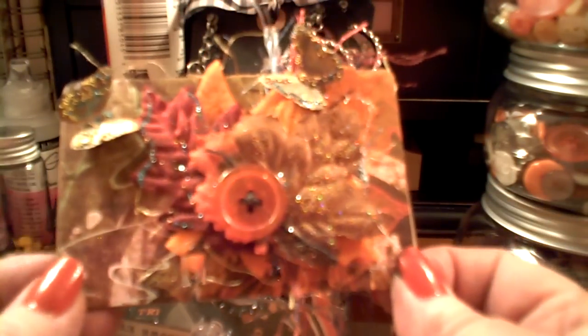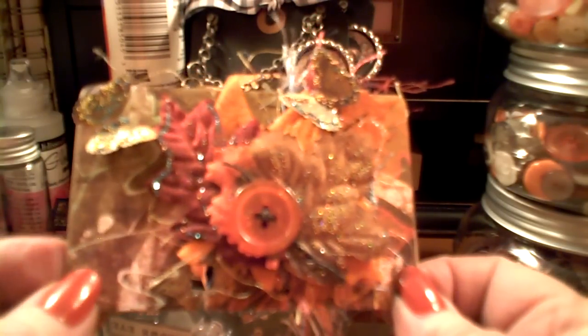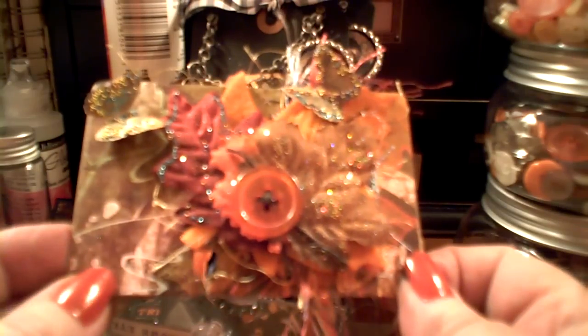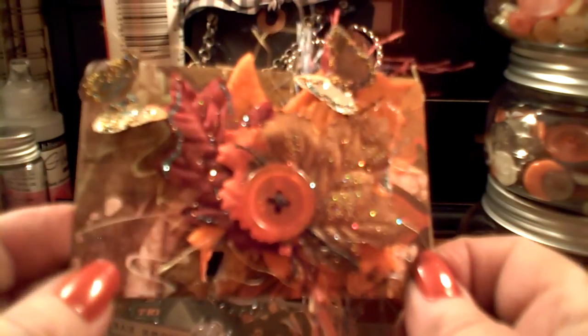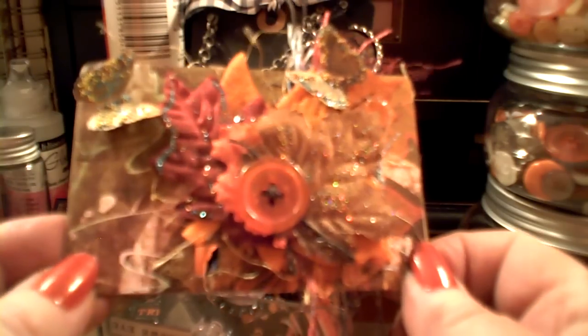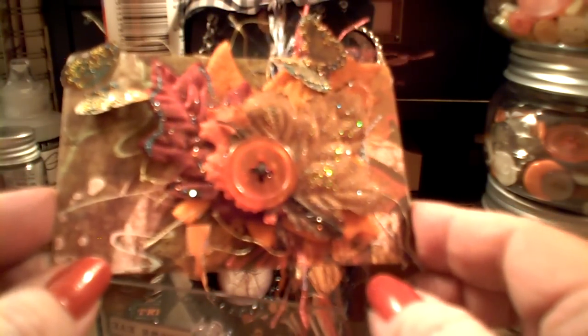Hi guys, it's Pat, and I finished a couple of projects. I wanted to just do a real quick video before I put these in the mail. They're both for swaps on Life on the Scrap Beach. The first one is Trish's Rolodex Swap, and this was the fall theme, and I took two spots.